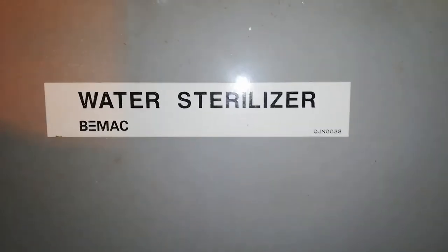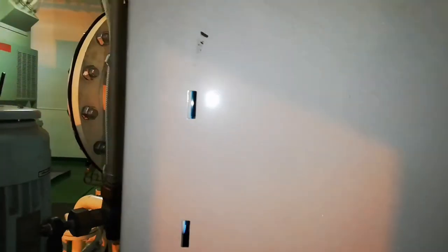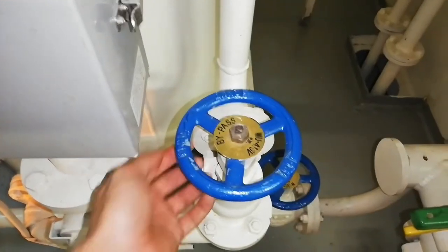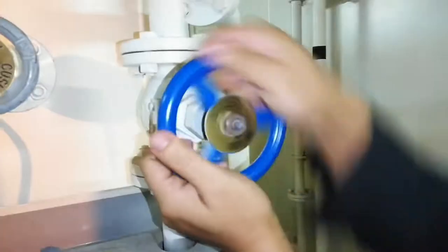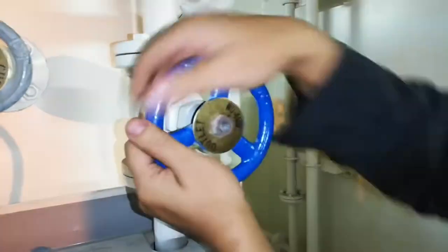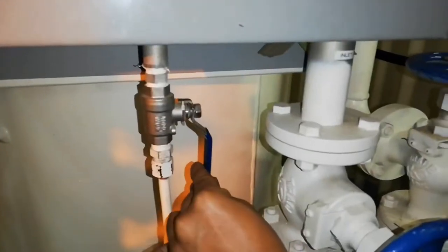Water sterilizer cleaning and maintenance. First, open the bypass valve, then close the inlet and outlet valve. Slowly open the drain.